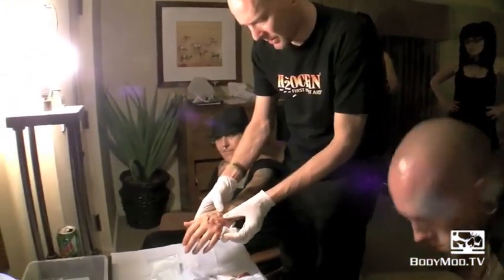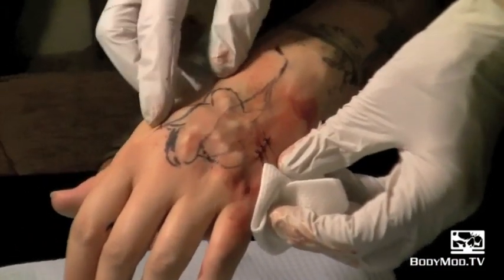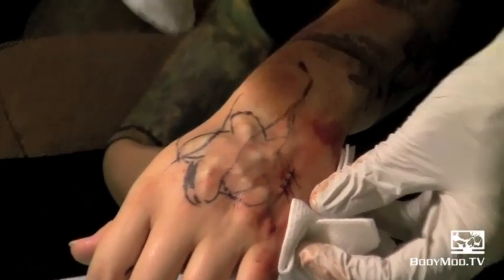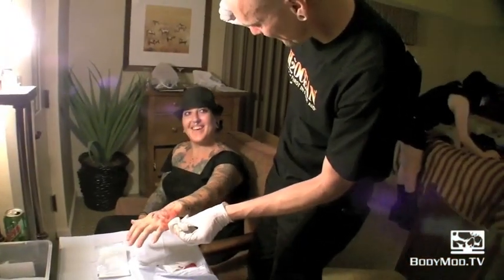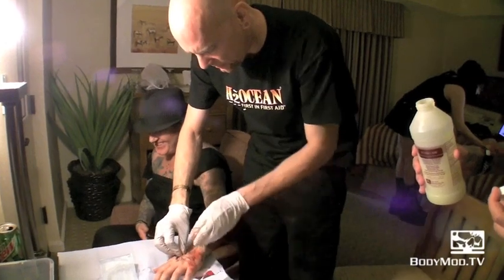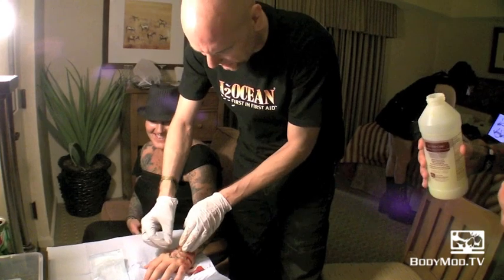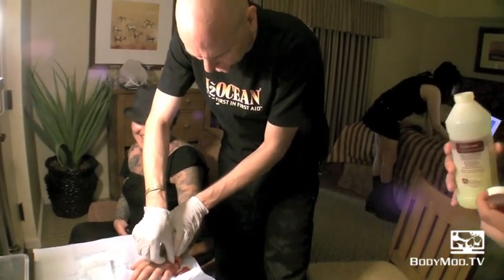Here is the freshly placed star. There's swelling around the implant — it's going to take anywhere from two to six months for the full definition of the starfish to show. What do you think, Amanda? I love it! Amanda also got a huge branding on her thigh and didn't make a single peep through the whole thing.